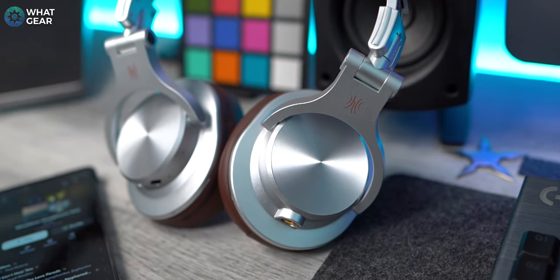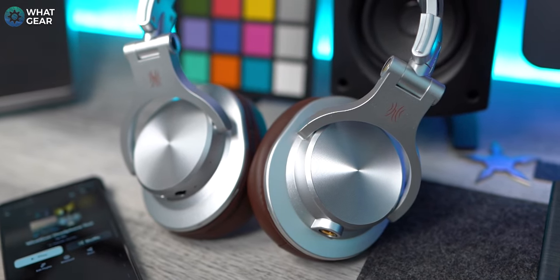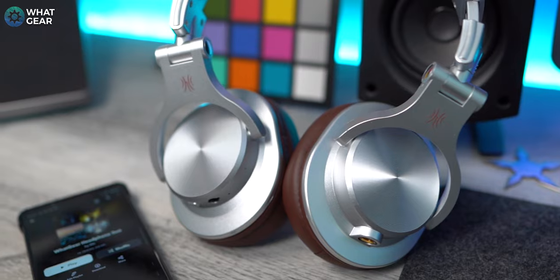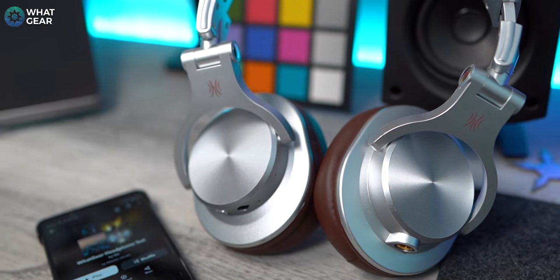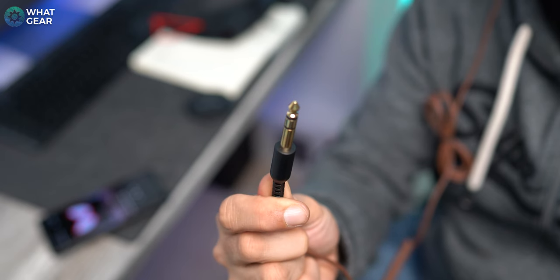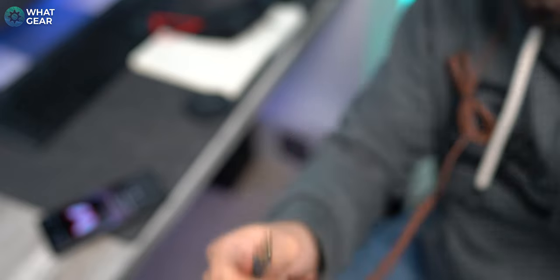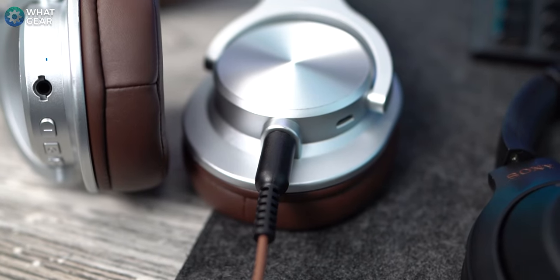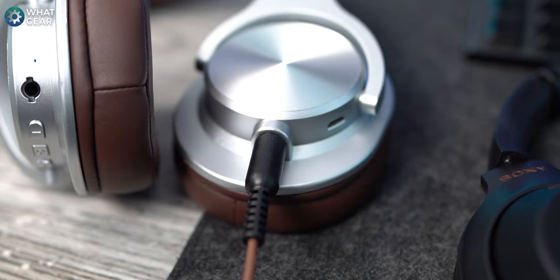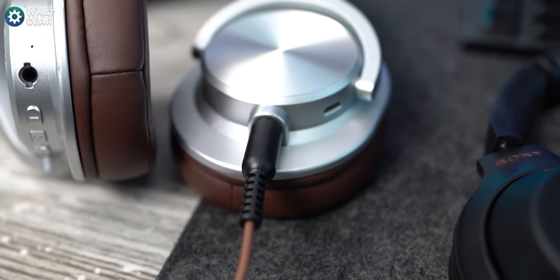Here's why I think One Audio have called these the Fusion — the A70s are a wired/wireless hybrid. That 3.5mm to 6.5mm cable that comes with it opens the door to a lot of possibilities. The cable is reversible, which means you can plug these headphones into pretty much any audio equipment — DJ mixing desks, as already mentioned, as well as electronic instruments like guitars and keyboards.